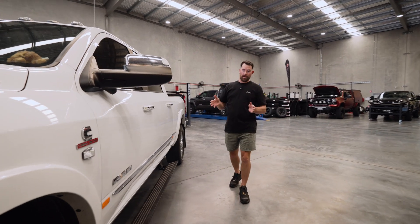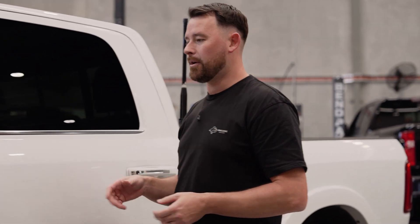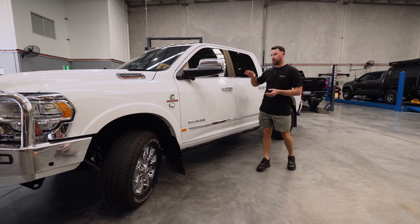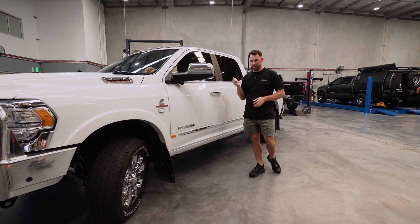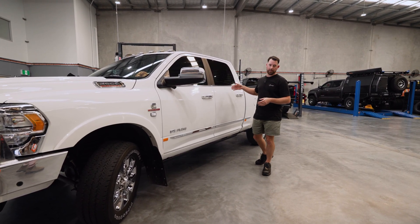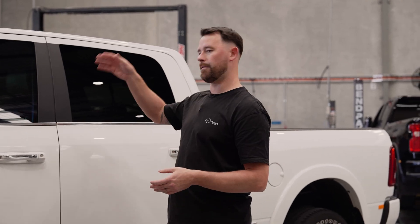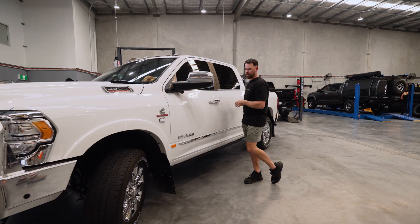Speaking of gearbox upgrades, the new Ram 2500/3500s coming into the country have got the new ZF eight-speed transmission, so it's going to be interesting to see how the Rams hold up in the new variant — they've got the high-output motors and now they're coming out with the eight-speed. For those running the 68RFE just like this one, there are a few upgrades you can do with the team at G&L Performance. We can work with that team, get the work done, get it into Big Dog Builds, and we'll sort your suspension, wheels, tyres, roof racks, bull bars, pretty much everything else. If you're chasing a canopy on the rear end we can dial the whole vehicle in to handle that weight.